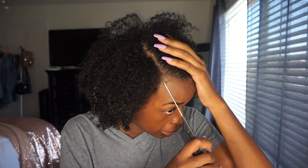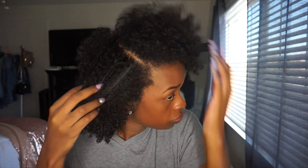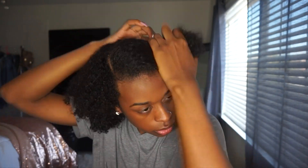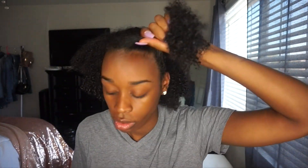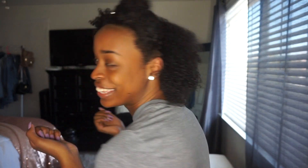So I'm just gonna section my hair — I'm gonna have a side part. Okay, so here's my sections of hair. This is what it looks like. No product. This is the length of it. I'm getting some curls that touch my shoulders. Hallelujah!